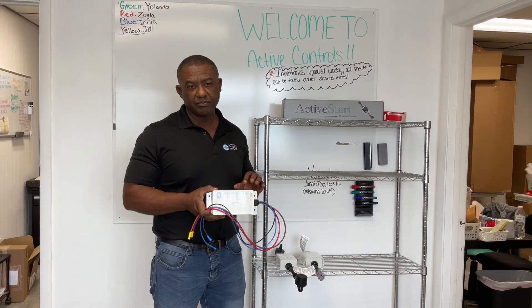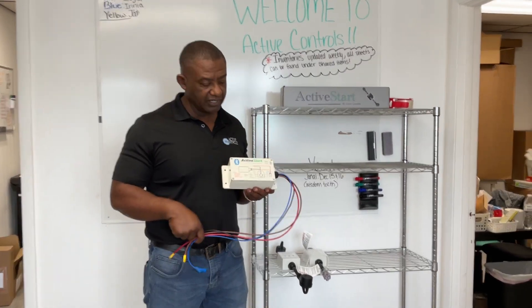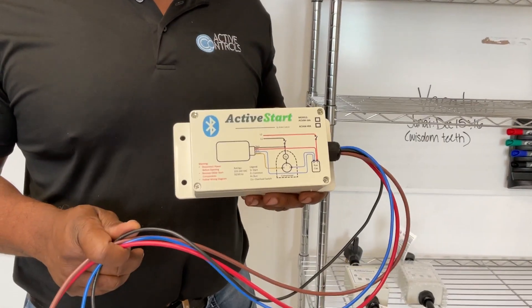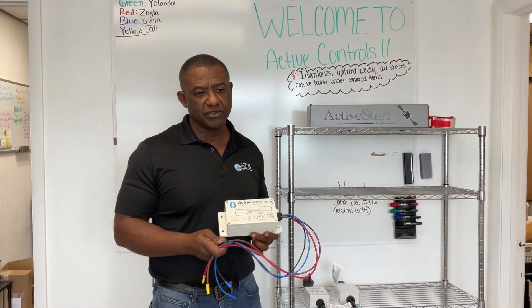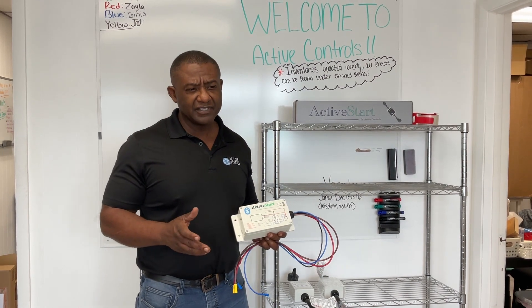Of course, it has short cycle protection, over-voltage, over-current. It's got all those incorporated in it, but it is just for one compressor. Now, a lot of the emails I've received and questions out there is: which one do I use? What's the best one to use for my application? Come down to this.